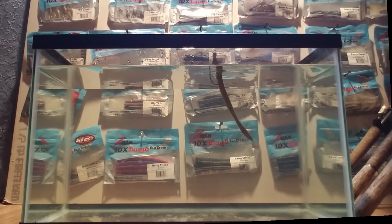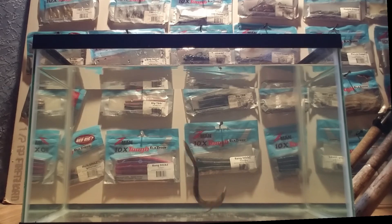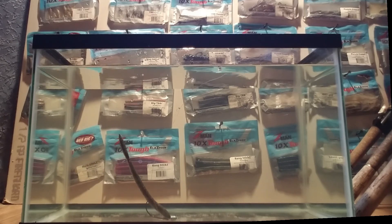I hope y'all enjoyed that. That's my tank test on a few products — traditional soft plastics versus Elastec. Y'all have a great day.